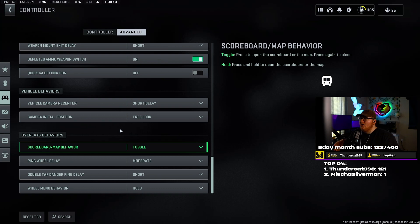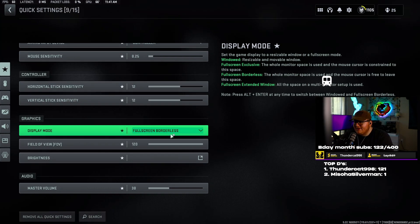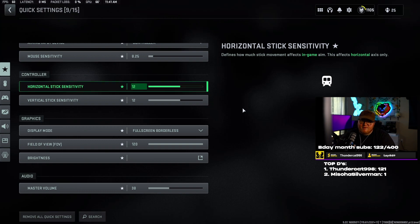Now I'm going to jump into the graphic settings and some audio settings — this is for FPS and looks, and it all depends on your PC. If you have a bad PC you'll want to lower these even more; if you have a really good PC you might keep or increase them. First, on the graphics setting I like to use full screen borderless. A lot of people use full screen exclusive, but I prefer borderless because whenever I want to switch to a Spotify tab I don't have to alt-tab — I can just move the mouse over and still get the full screen effect.